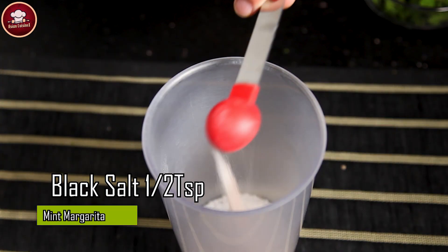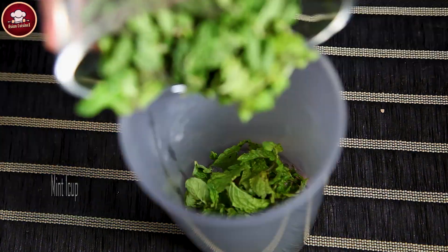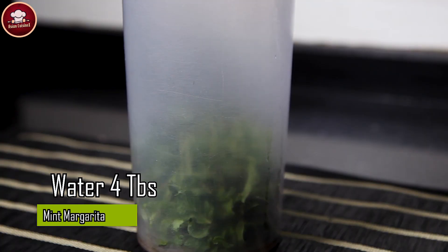Chini (sugar) 3 tbsp. Kala Namak (black salt) 1.5 tsp. Pudinay (mint) 1 cup. 4 tbsp. Blend it.